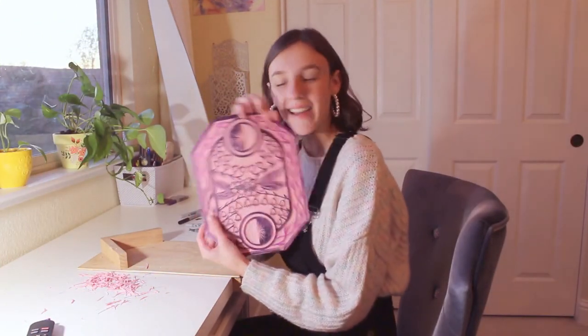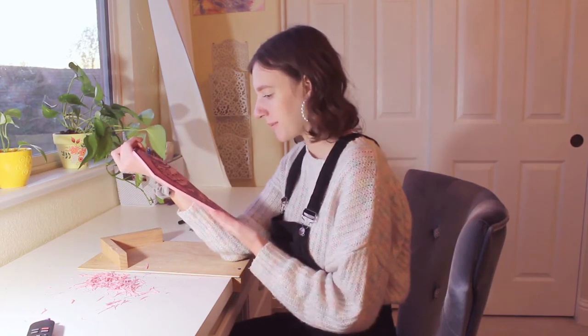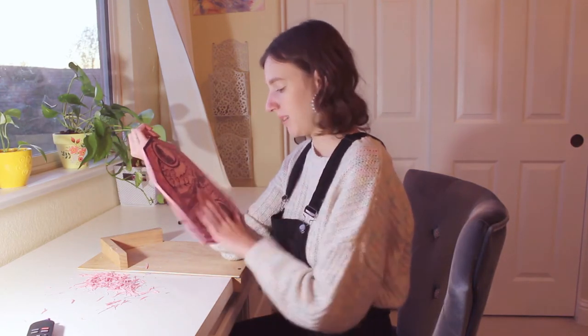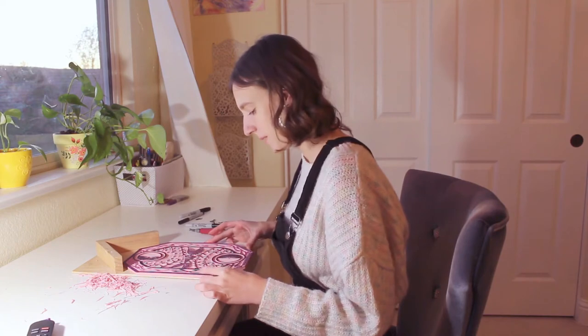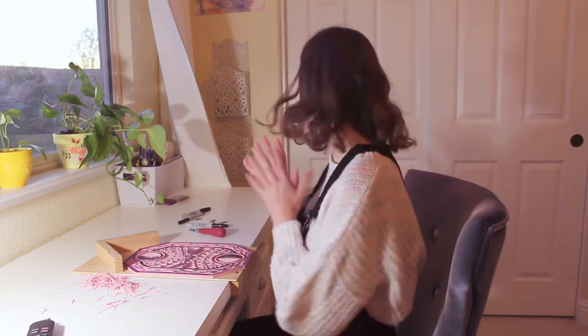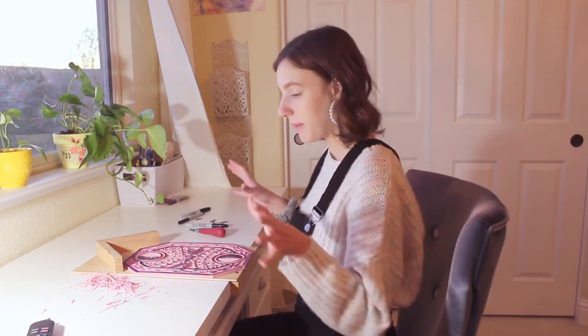I think I am done carving it and I'm actually pretty happy with how it turned out — I don't see any big mistakes. I really hope it looks good when I actually start printing it, because sometimes it's hard to tell when it's still just the mat. I was going to wait until tomorrow to print it, but I think I'm too excited and I want to do a few tonight. So I'm going to set up a little hanging area, get all my inks, and prepare my area so I don't stain everything in my room.